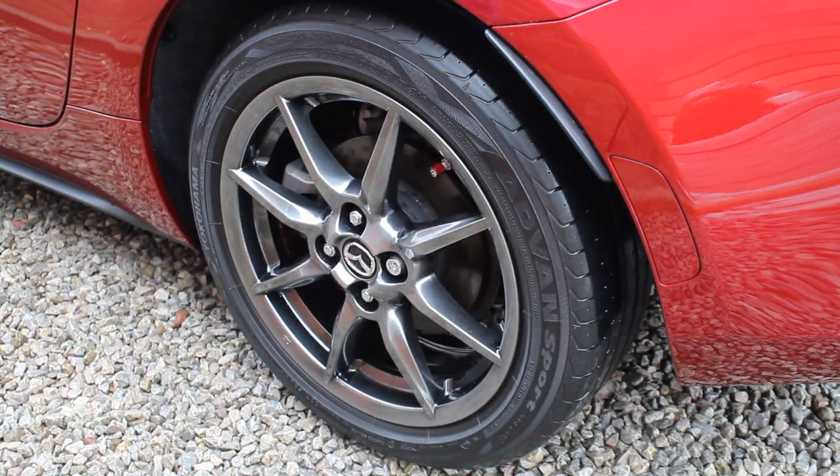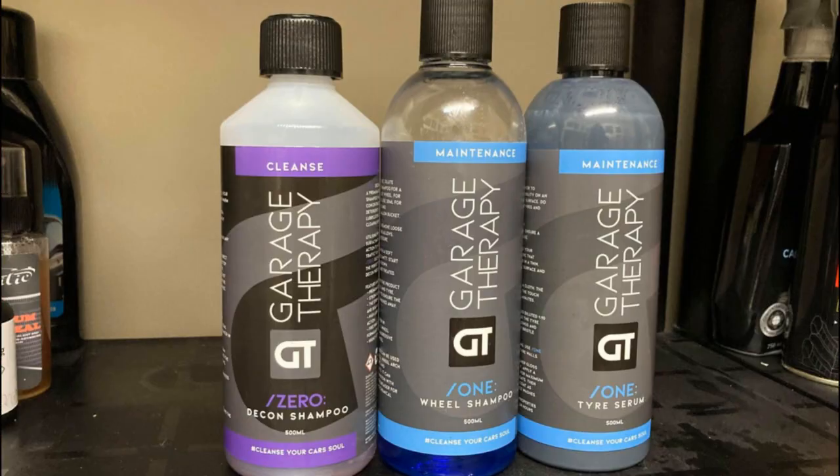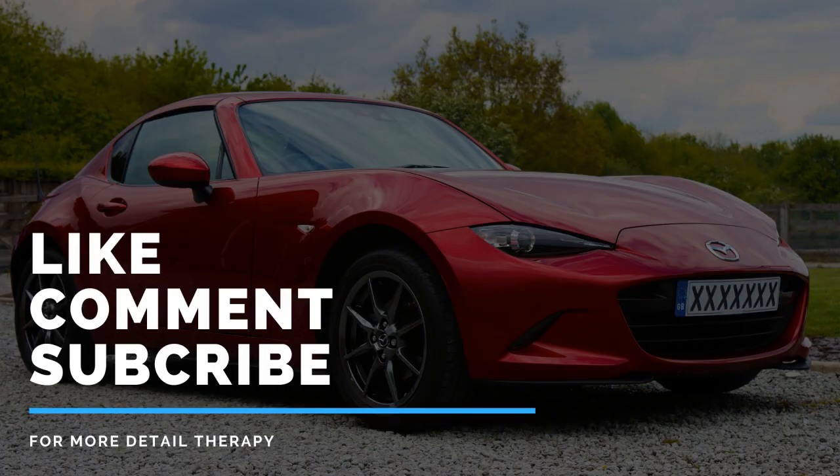What I'm interested to try next is testing the Tyre Serum on tyres in worse condition than mine — I have a family member's car with tyres in absolutely horrendous shape. I'll post updates on my Instagram, link below. I hope you enjoyed this video and found it helpful — if so, please give it a like and comment below whether you've tried any of these products. Thanks very much for watching and I'll see you next time.